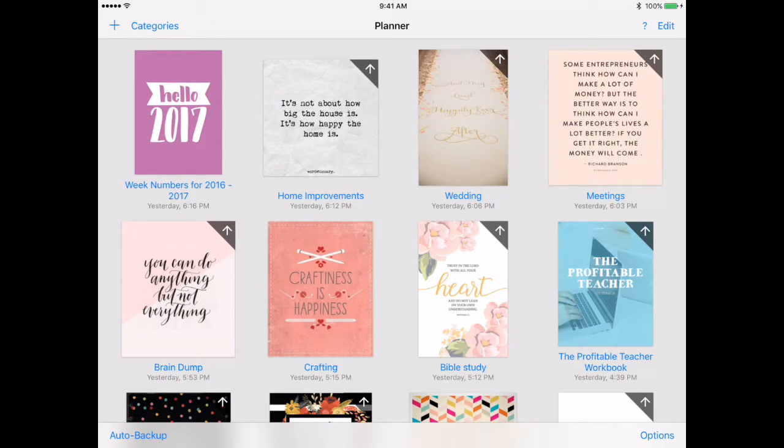My third one is wedding. I am already married — it'll be 10 years this year — but I am in a wedding and I'm helping the couple do some planning. I already have four pages of notes from the first time we talked as a group. One reason I like having these different notebooks set up rather than all within my same planner is that when the wedding's over, I can move it to my archive and not have it as part of my planner.